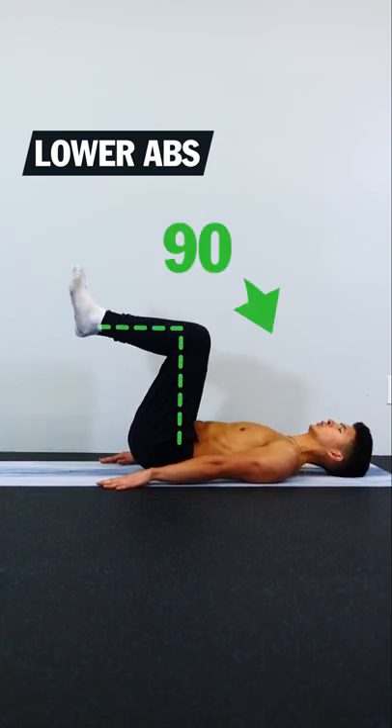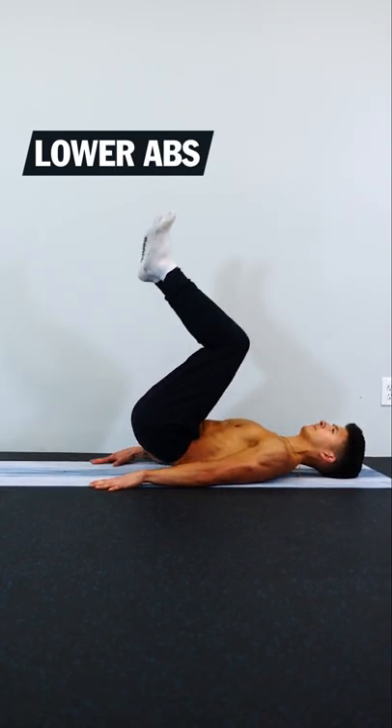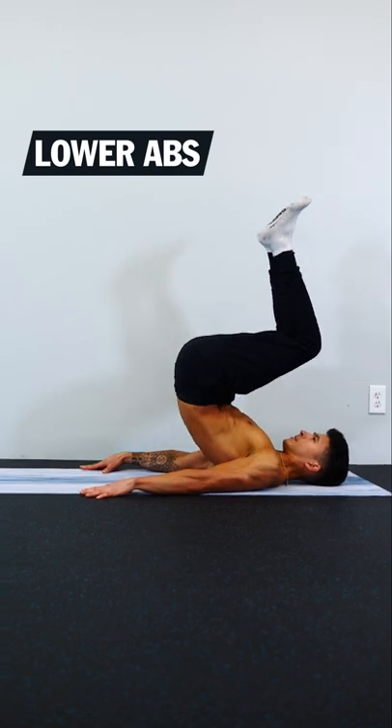To work the lower abs, bend your knees to 90 degrees and curl your pelvis up towards your belly button and then slowly come back down.